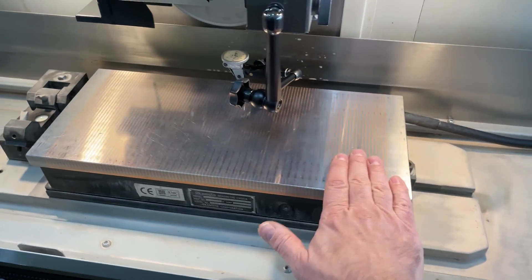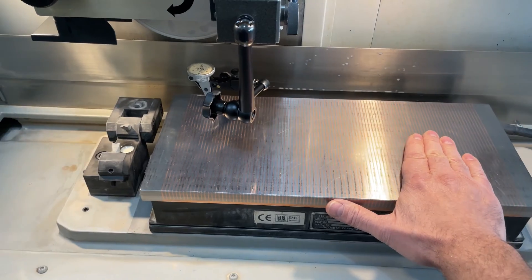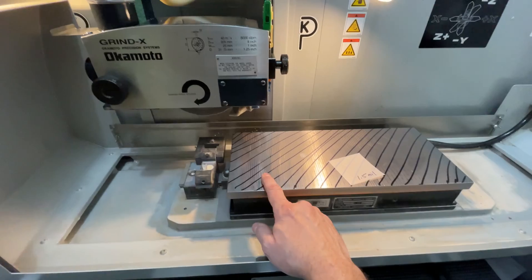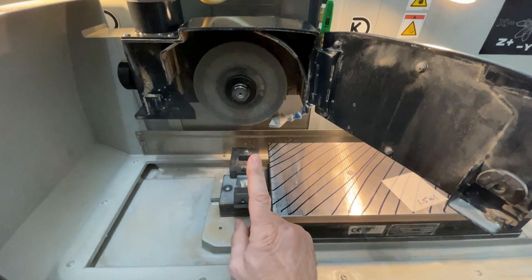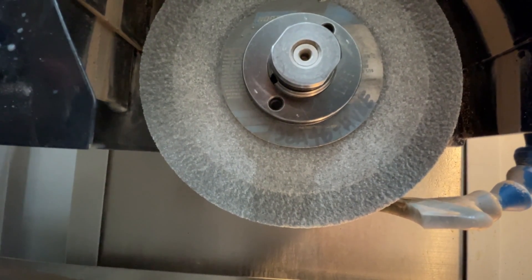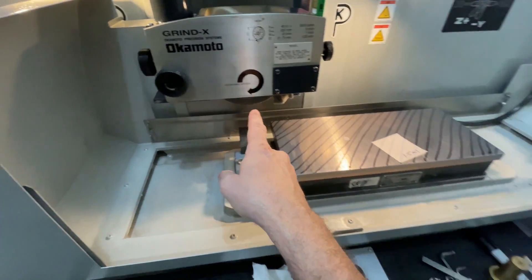The point here is wear — we haven't seen a heck of a lot of wear. I stone this thing every single time I use it. Stone your chuck; do it every time, but do it across the whole thing. We have balanced the wheel and dressed the wheel. The wheel is a 38A46HVBE — that's a white wheel, 46 grit, H hardness. That's ready to go. It's a half-inch wide wheel.